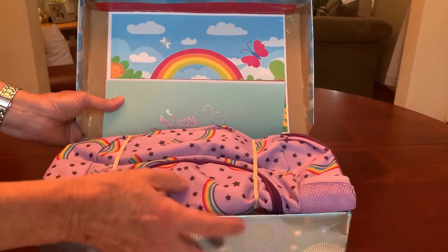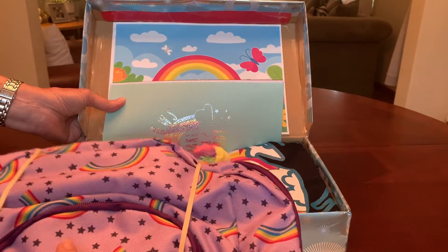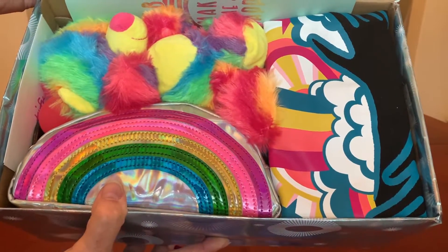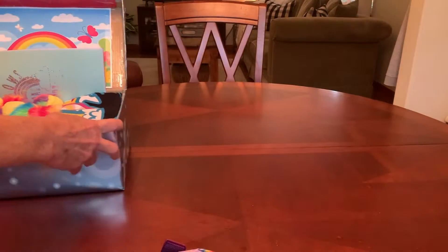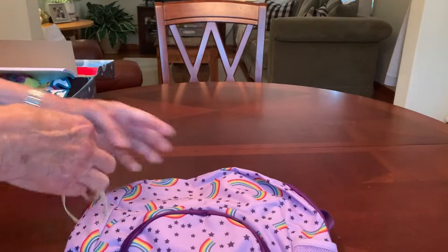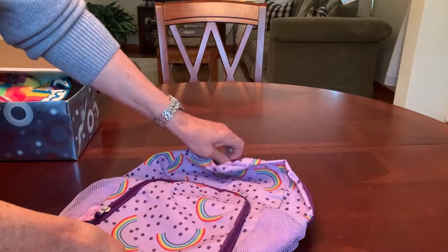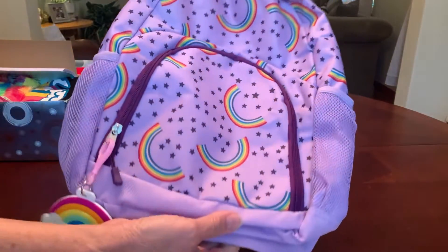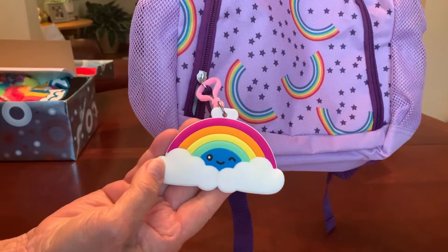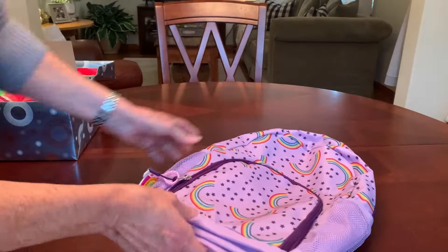There is a backpack on top, which may be her wow item to her. You never know what's going to be their wow item, but that's where it fit the best. I have been waiting to put this backpack in a shoebox for quite some time. I actually purchased it at Walmart last year after they did their back to school clearance for $1. It's lavender with some purple zippers and has rainbows on it. And then I added a rainbow bag tag that I got at the Dollar Tree. So it's like a medium sized backpack, but it's a nice quality.